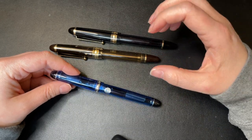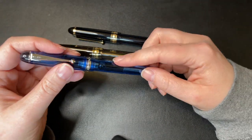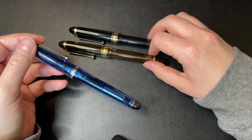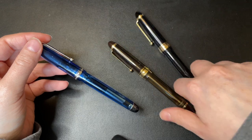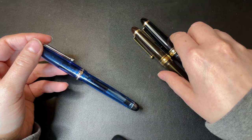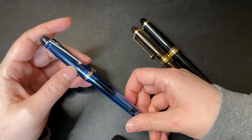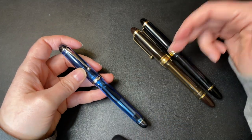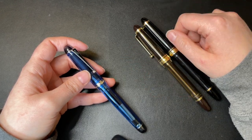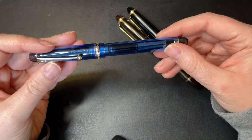The Custom 74 comes with a bottle of Namiki Blue ink in its packaging, though you can buy that ink separately any time. The 823 does not come with ink - just the converter and a single cartridge. There is a pretty big price difference: the 823 is $288 USD and the 74 is around $160-$170. The Custom 92 or 992 would sit in the middle price-wise, but personally I don't care for that one as much.